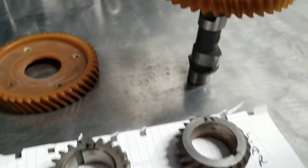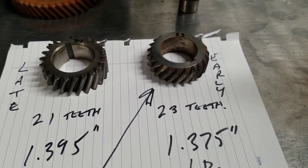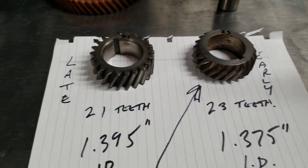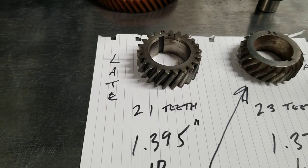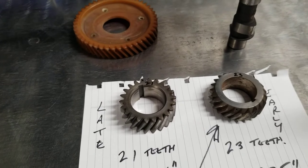The other difference is the ID is 1.375 inches on the early one, and a late FE350 would have 1.395. So be mindful of that as well.